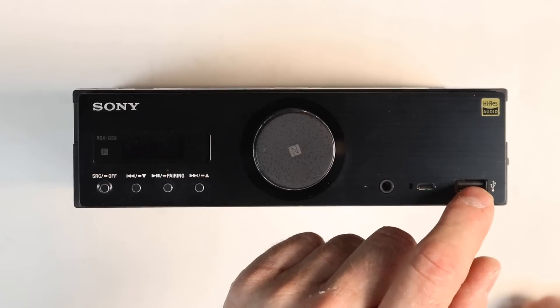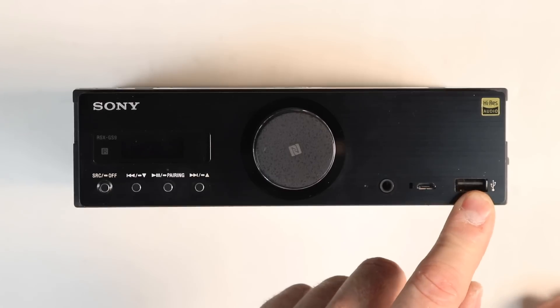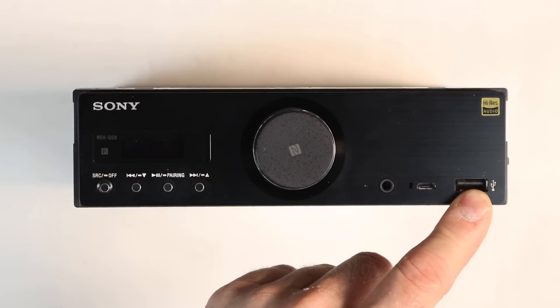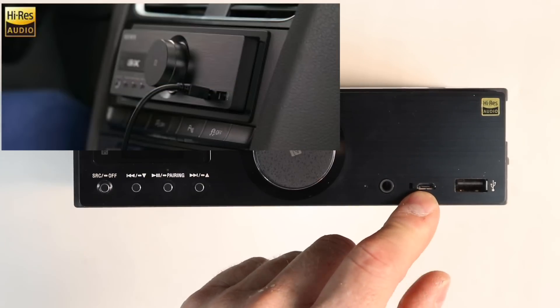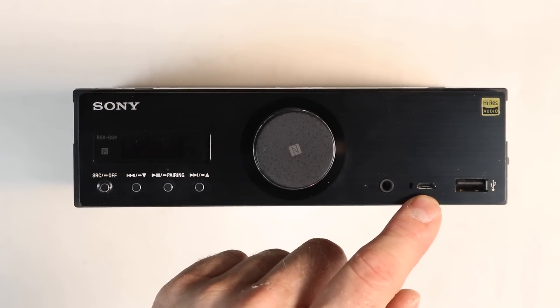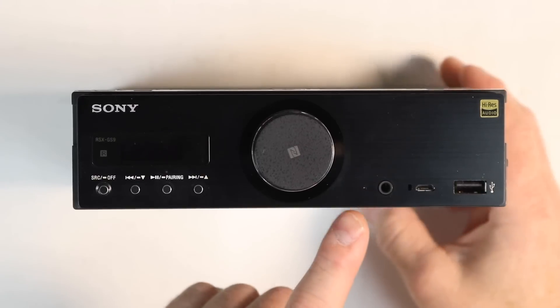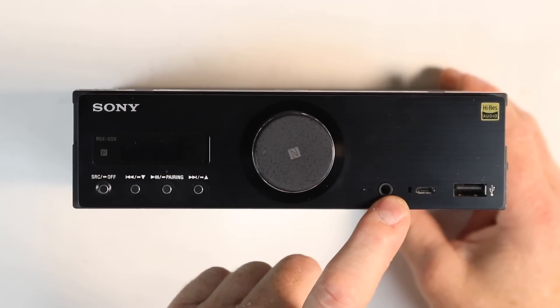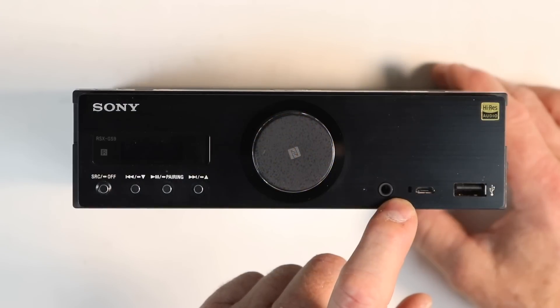USB 1 and USB 2 have the same capabilities — they can be used for phones as well as thumb drives with media on them. The micro USB however is a little bit different: this is for high-resolution audio. You can plug in a computer, a smartphone with compatible software, or a digital media player. This passes directly through the DAC inside the unit to give you the highest performance of digital-to-analog conversion.